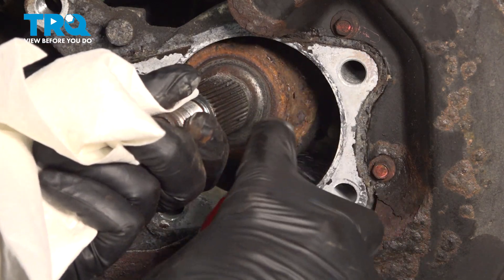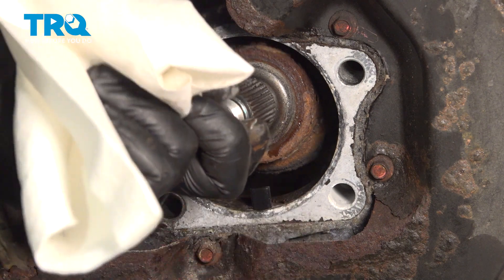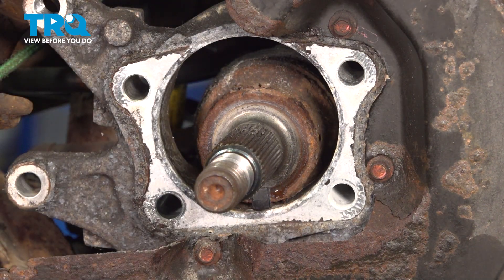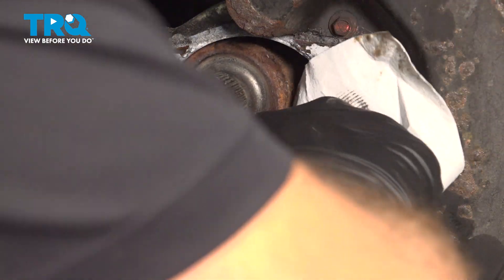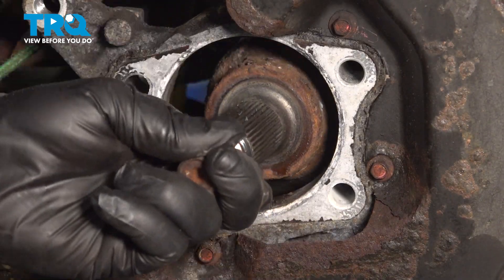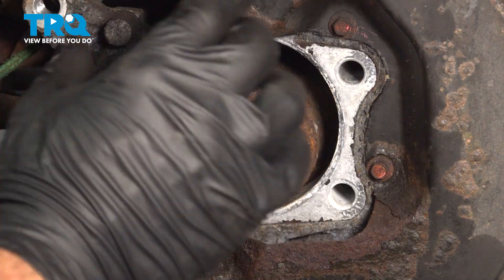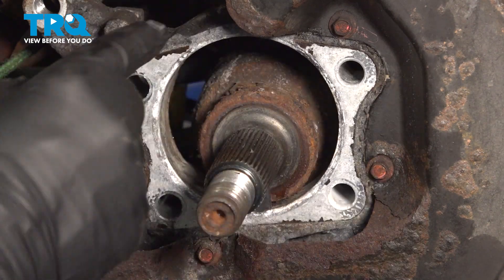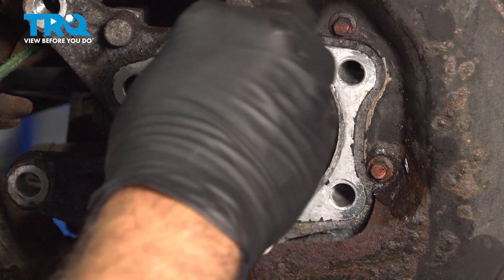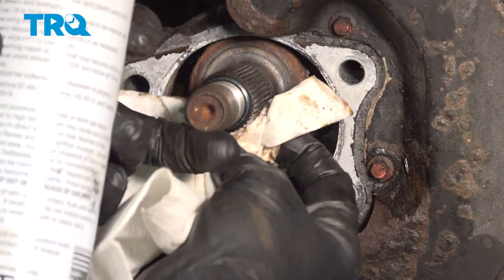Once you have that cleaned up, spray around with some solvent and give it a wipe down. We also want to check the perimeter and make sure that the face of where the new wheel hub is going to sit is flush and clean. Then clean the splines on the axle.